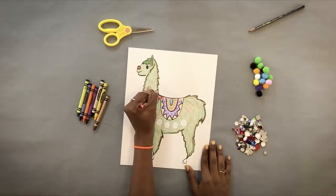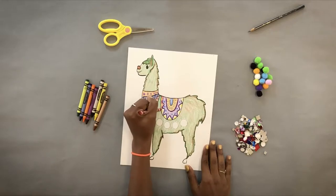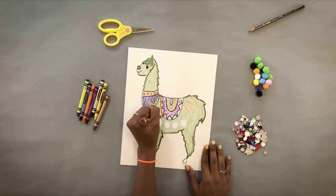So right now I'm just finishing up coloring my covering. A covering is like a saddle-like garment for the llama, so it protects the llama while it's carrying or transporting the goods.